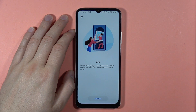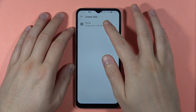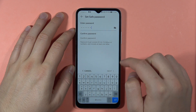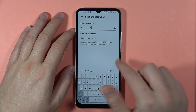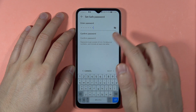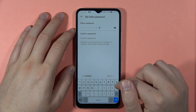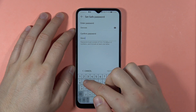The next option is called Safe, also located in Security. You can encrypt your photos, videos, music, and data. Click to enable and go to Phone Storage. Enter your password — it must consist of 6 to 16 characters. We also need to input the same password in the confirmation field below.